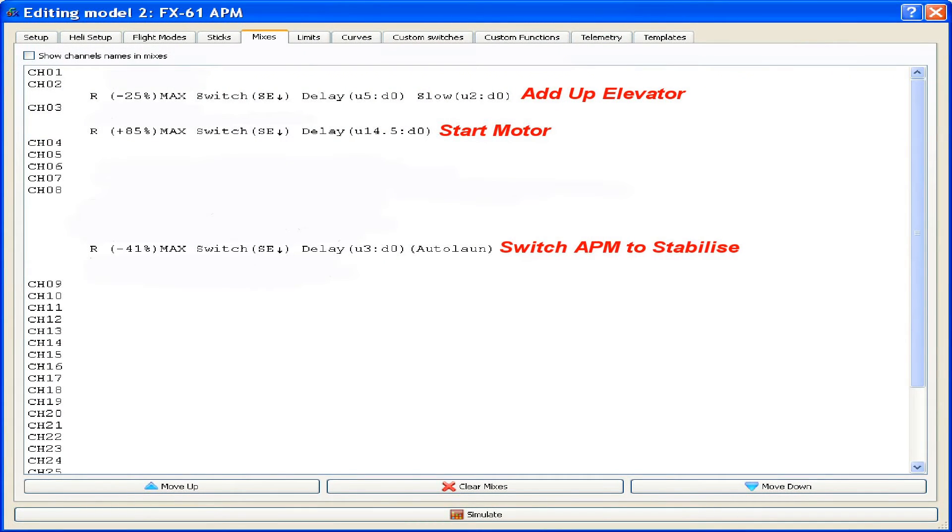To run a sort of auto launch sequence, the first thing I needed to do was create three mixers. You can see those on the screen — the three lines that were added into the elevator channel. I've added a comment there: that line adds the elevator, the second line on channel 3 will start the motor, and the third line switches the APM to stabilize.